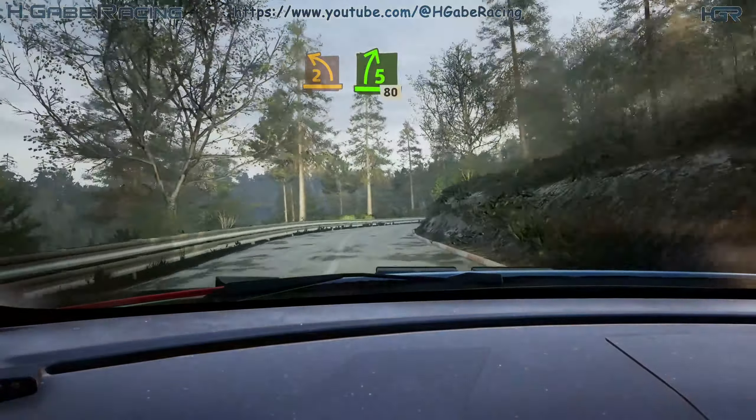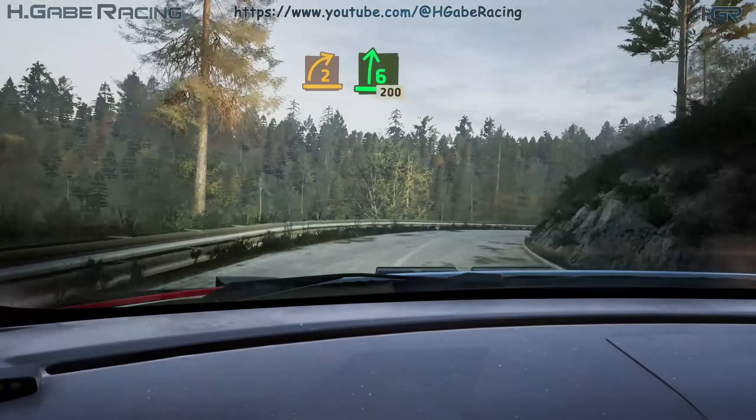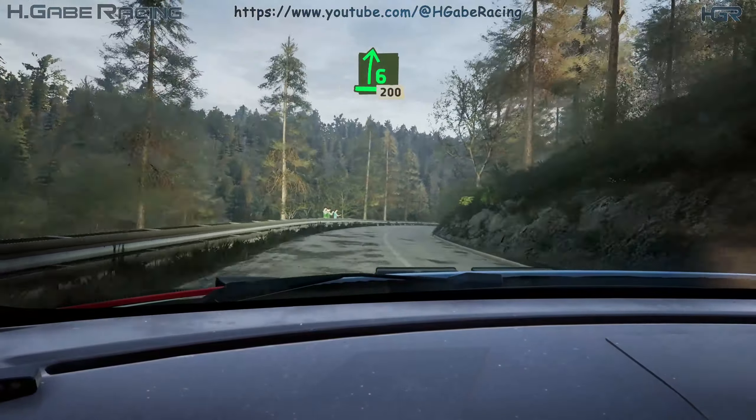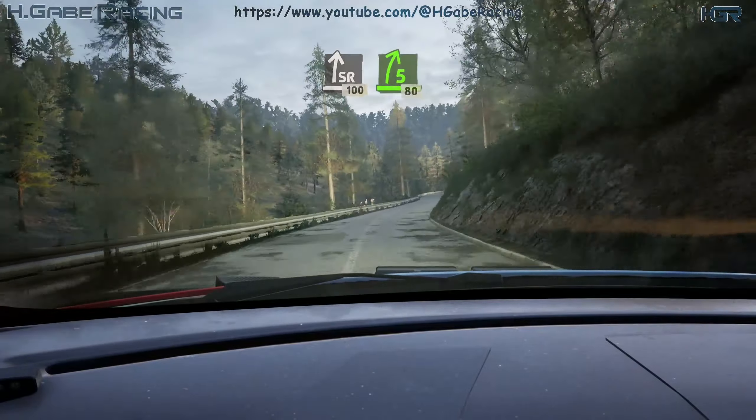2 left, half long, 40. Early 2 right. Into 6 right, long, 200. Slight right, 100. 5 right, tightens, 80.